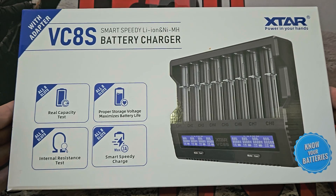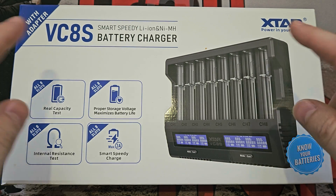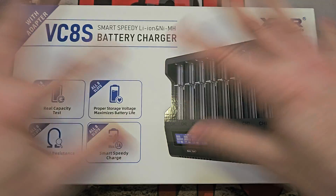What have I got today? It is a huge boost today — listen to this. It's so big it barely fits in the camera. This is the brand new charger from X-TAR.